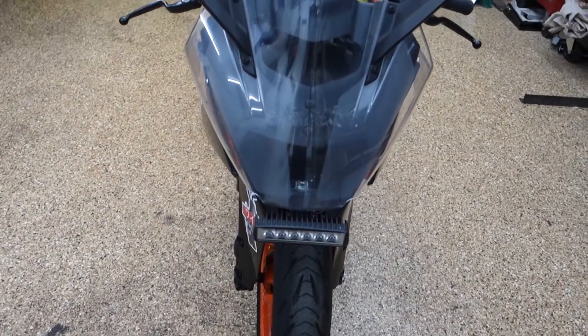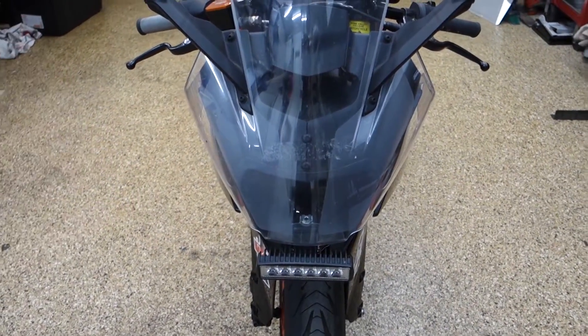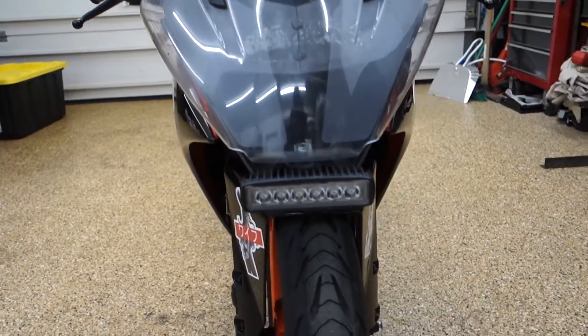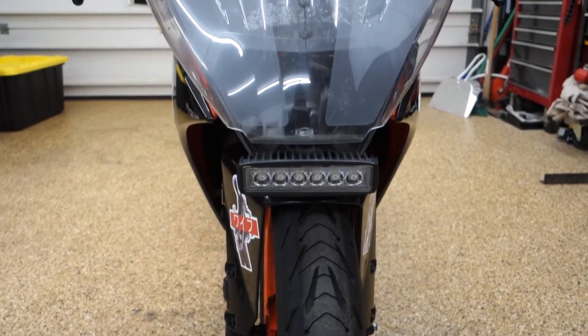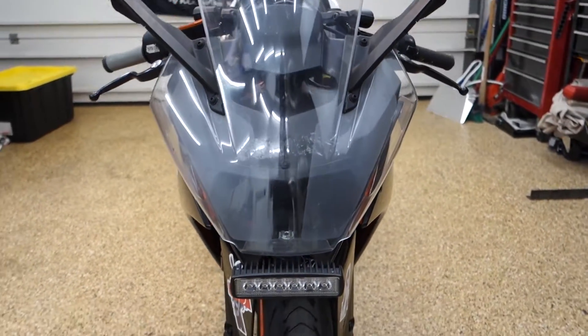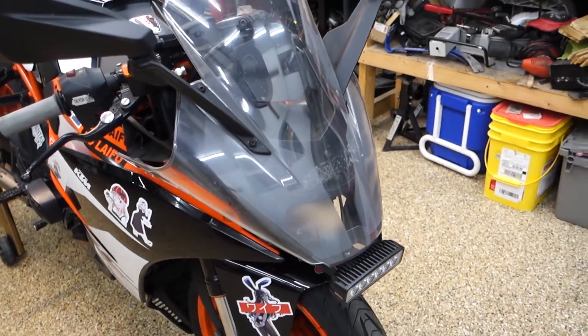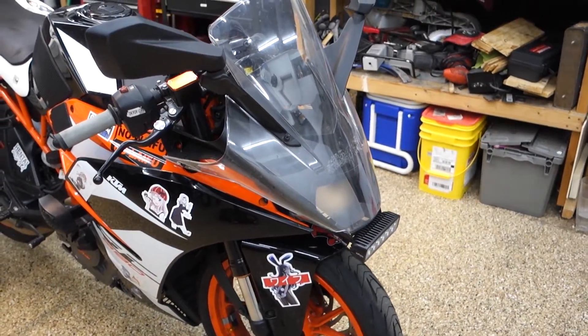Let's take a little walk around this bike. I kind of want to go over what it has and what I want to do with it for the immediate future. Up front, we have this light bar instead of the OEM headlight. I got the OEM headlight from the previous owner in a box full of parts, so I'll probably slap that back on if it's ever doing some street duty and get rid of the light bar.